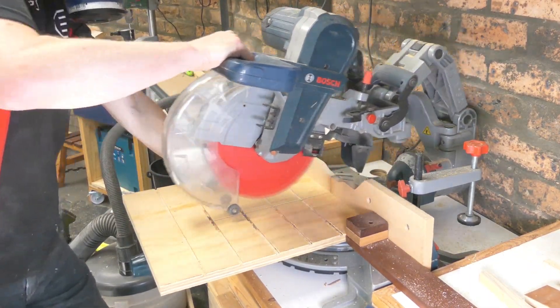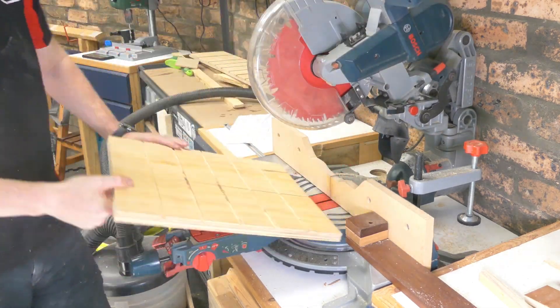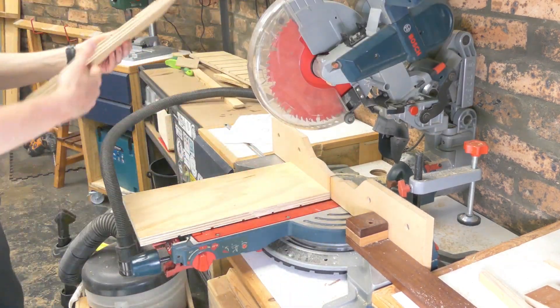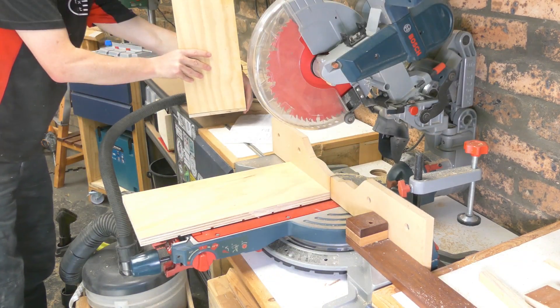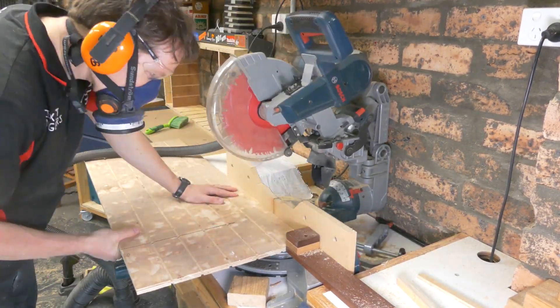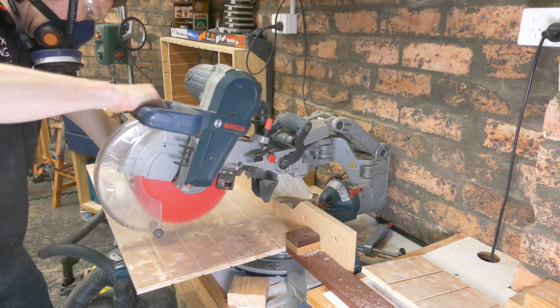There is an awful lot of repetition in this build. My version is going to have 54 drawers, and that's over 300 pieces and thousands upon thousands of cuts and repetition of various activities. Every time you decide to do something in a project like this you have to multiply it by 54 — and that's just for the drawers.